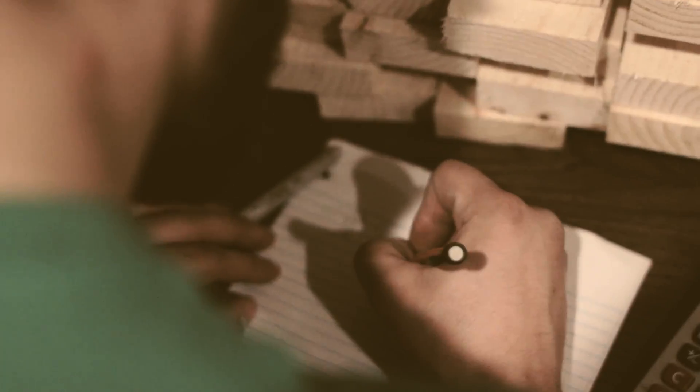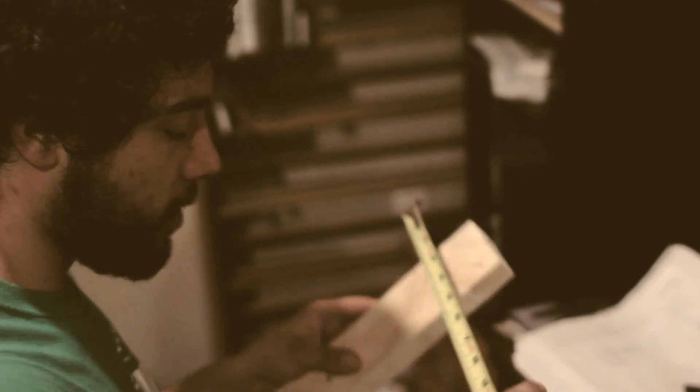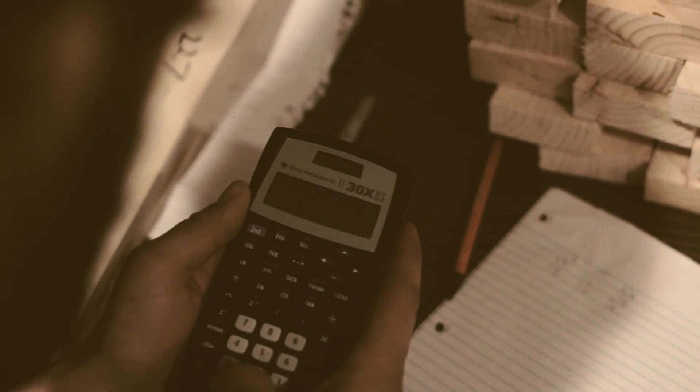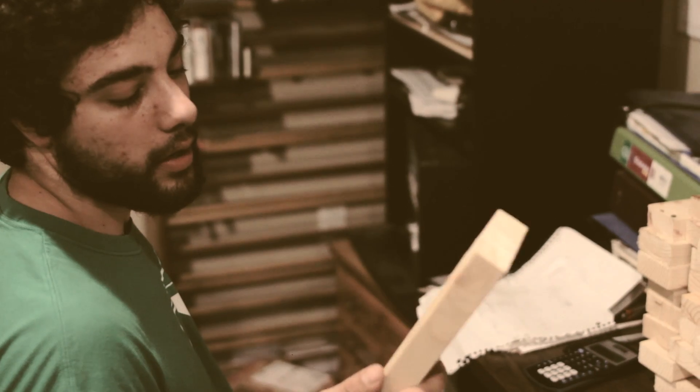Two and three-eighths and one and an eighth, so it's 16.0625 times... What I'm doing right now is measuring the volume of these boards, and the reason I'm doing that is to ensure that we don't over-dry them. 0.375. I found a formula online that uses the volume of wood and then a constant for what type of wood it is, so that's what I'm doing.